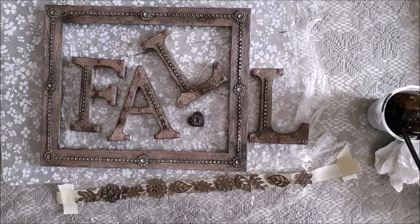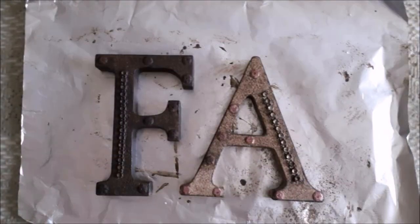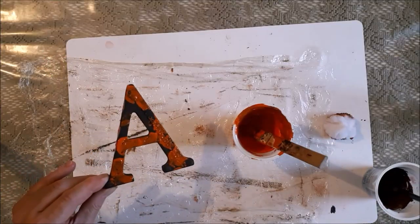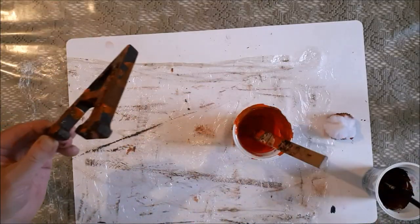This is what it looks like after one coat, and this is what it looks like after the second coat — as you can see there's a big difference. To get my rusty effect I'm just going to be dabbing on orange and brown paints in an alternating fashion until it resembles rust.